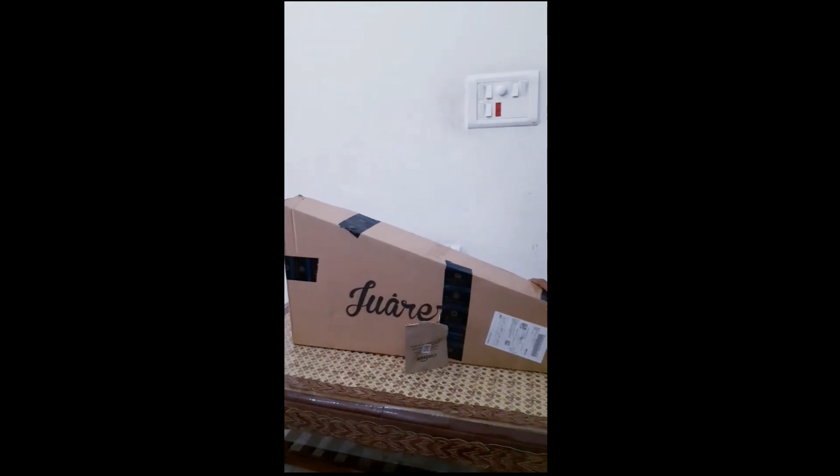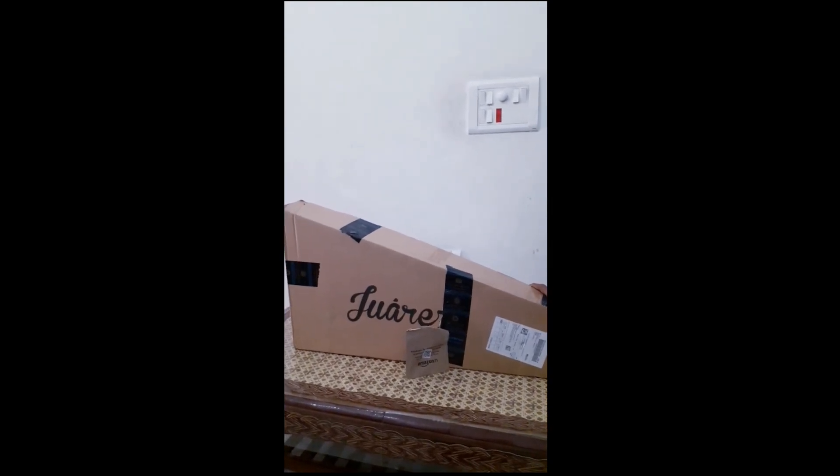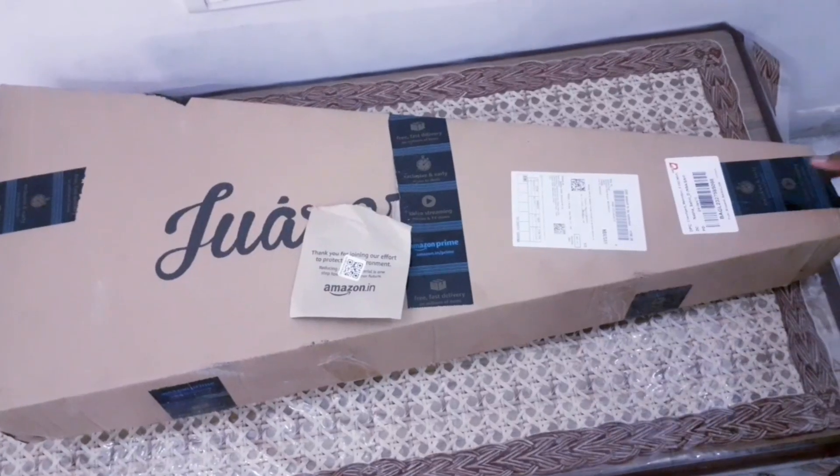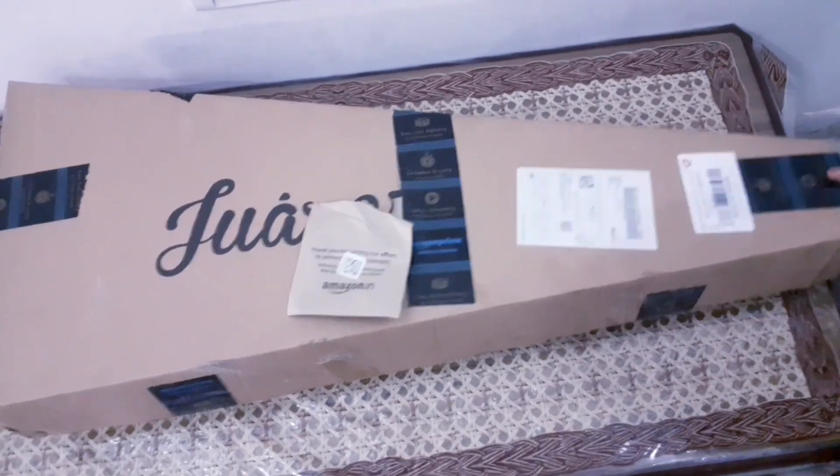I am going to cut this tape and show what is in the box. I have cut the tape and I am going to open it.